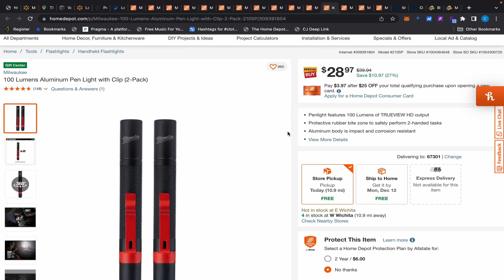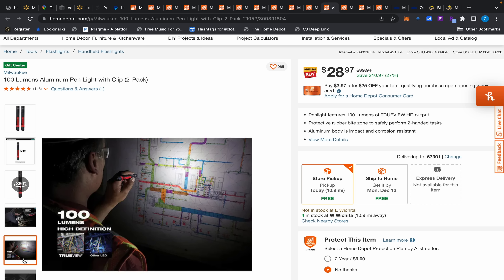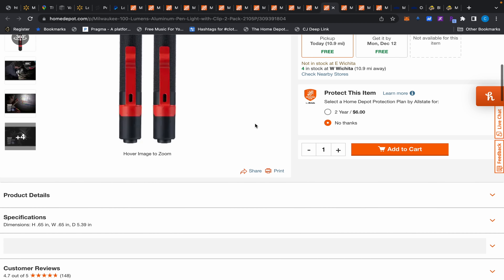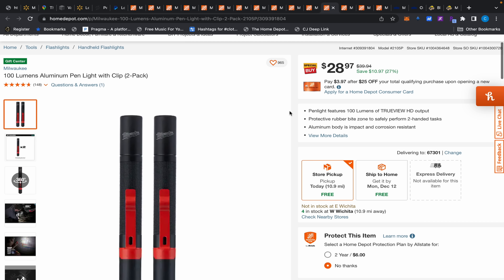I also want to show you these pin lights — I've never used them, but they're 100 lumens. Milwaukee generally makes pretty good small hand tools. Two-pack for $28.97 — let me know in the comments if that's a good deal. Decent flashlights do cost a bit of money, and 100 lumens out of something that small sounds pretty good to me.